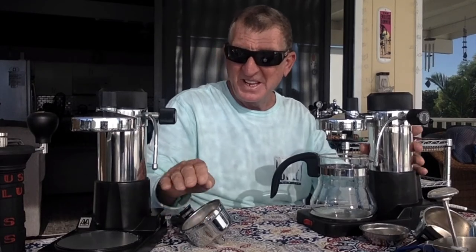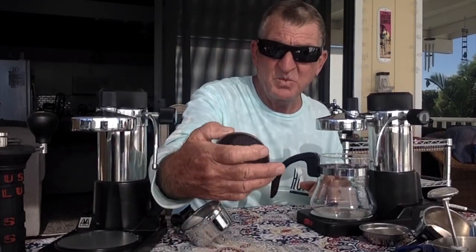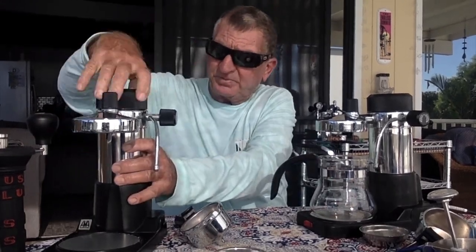This big basket must make a pretty good amount. I don't know which one we should do today — the little one and just make one cup, or the big one. Let's go ahead and start it, get some water in here and get it going. I haven't used either of these before, so we're just going to go for it.